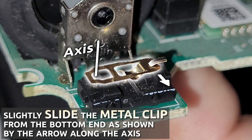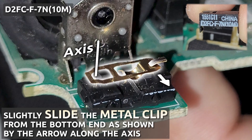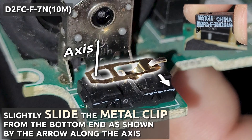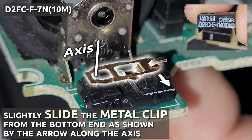Do it like I'm showing you here. If this clip breaks, you are done — you will have to find or order this switch online, and you will also have to do some soldering work, or you will just have to buy a new mouse entirely.